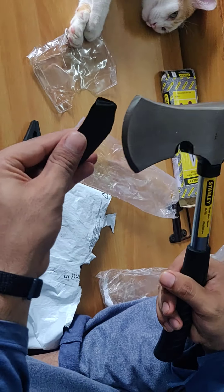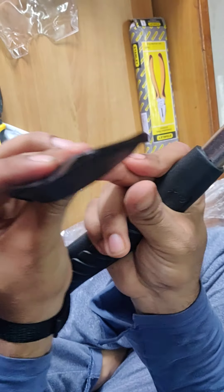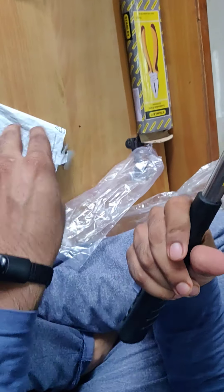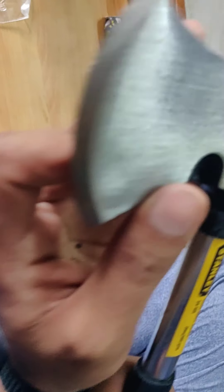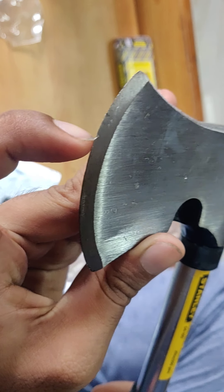Here it is guys — the axe. One more thing: the cover that came with the axe is of cheap quality. As soon as I removed it, it is of no use now and it is cut. However, the blade is not so sharp — it is clearly seen. I'll have to give it a finish.